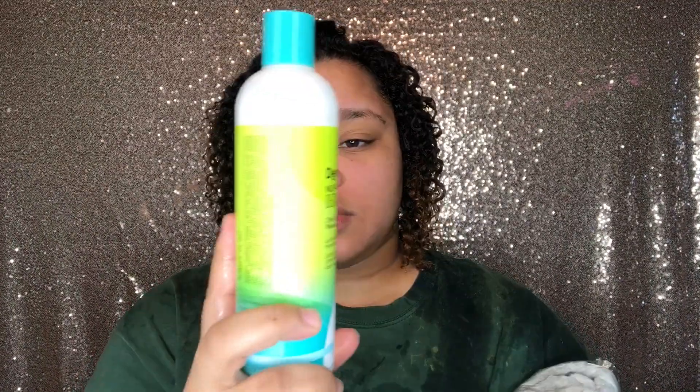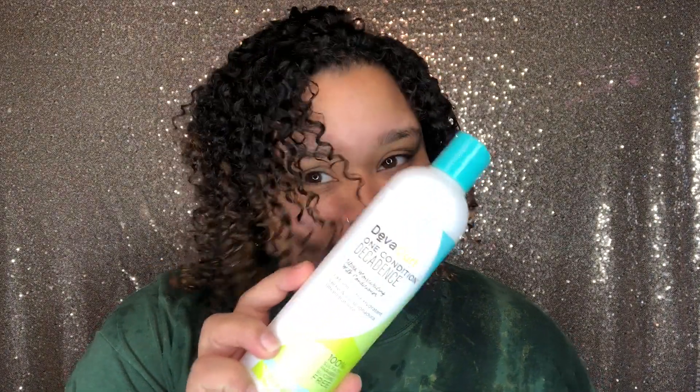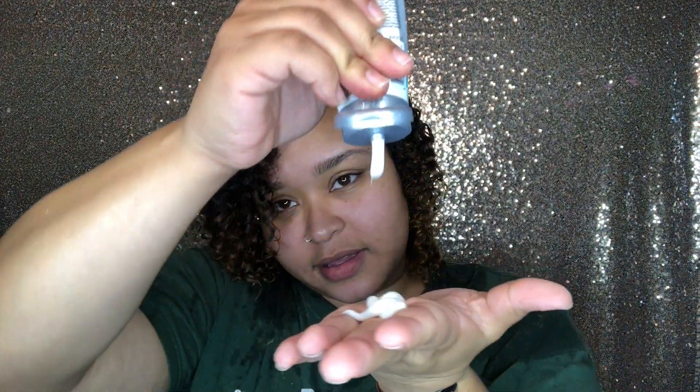This is my hair fully washed with the No Poo Decadence and the One Condition Decadence from DevaCurl. This is my DevaCurl microfiber towel — I love it, it's so soft. I'm going in with the Deep Sea Repair Mask.